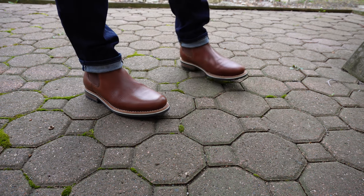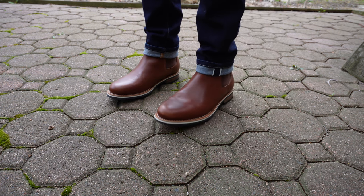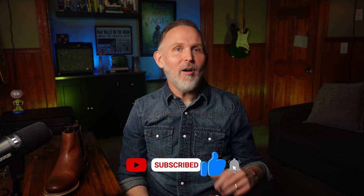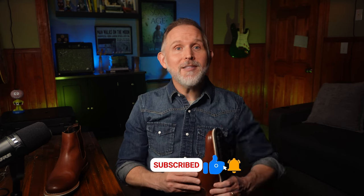So are the Helm Finn Chelsea boots worthy of a spot in your closet? I know that our closets sometimes get rather full — are these worth a spot? Well, we're going to get into that as we look at the good, the bad, and the bottom line. By the way, if you're new here, I'm Lee, and I review products from lifestyle brands to help you make more informed decisions when spending your hard-earned dollars. If that sounds helpful to you, go ahead and tap that subscribe button so you won't miss another review.